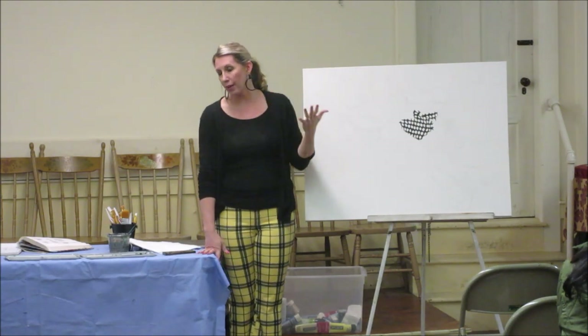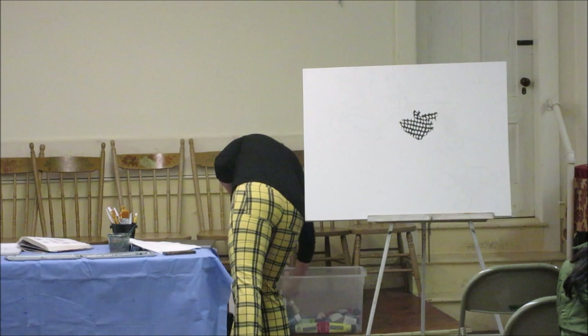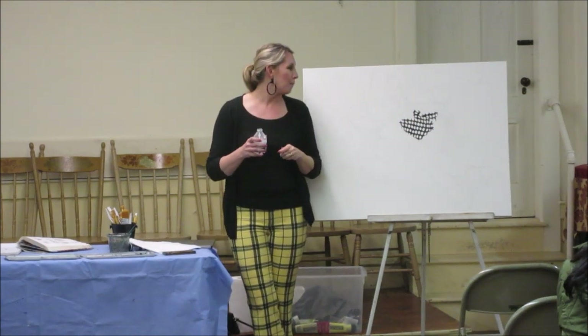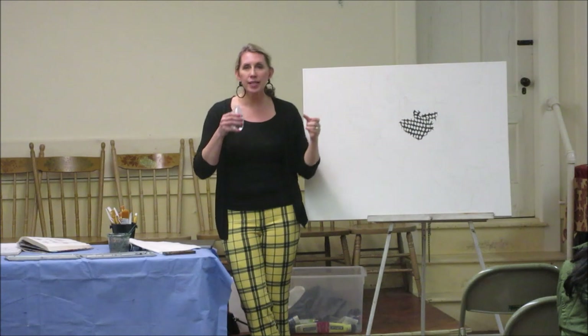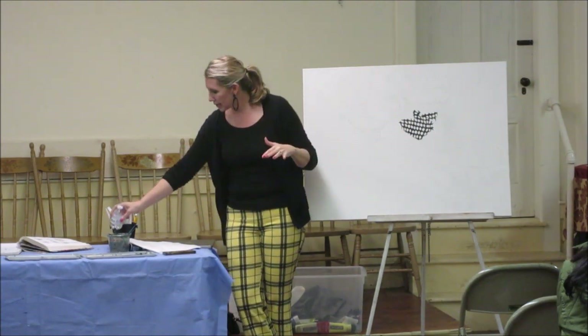I paint in acrylics — they're my favorite medium. I like them because they're relatively safe, they dry quickly, you can play with them, make mistakes, and it's never the end of the world. You just paint over it. I always had children around — I have three sons, 21, 15, and 14. My house was very busy and I didn't want a lot of toxic things.